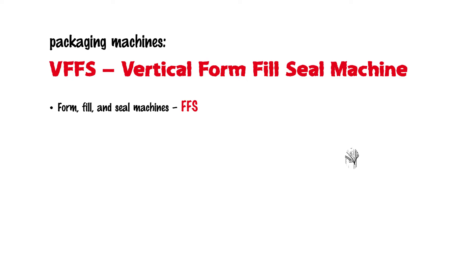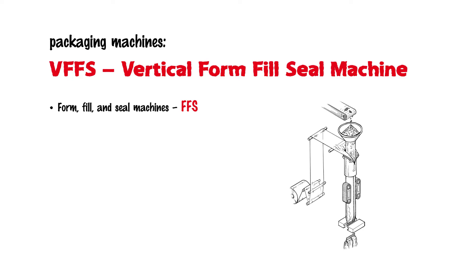In the food industry in particular, FFS machines have become indispensable. They produce packaging with three sealing seams, i.e., one longitudinal sealing seam and two transverse sealing seams. These FFS machines are used in both the food and non-food sector. The operating principle of these machines can be divided into five steps or applications.